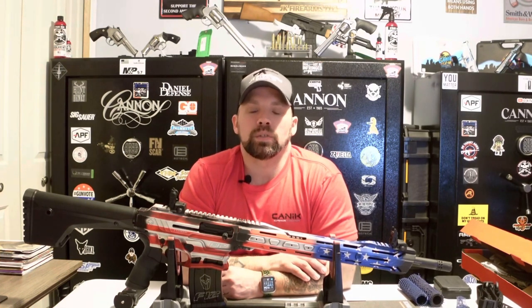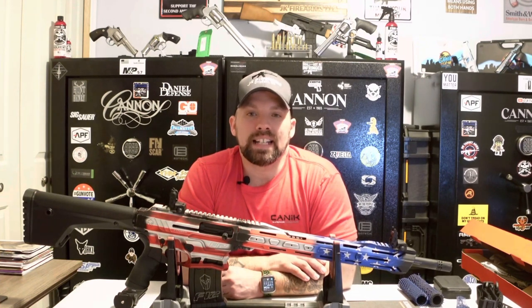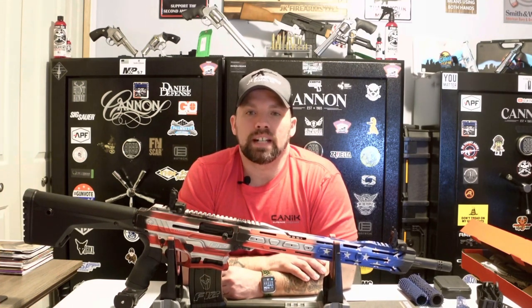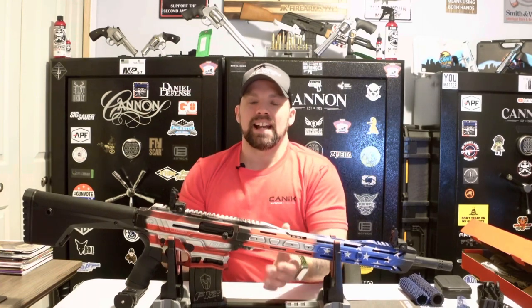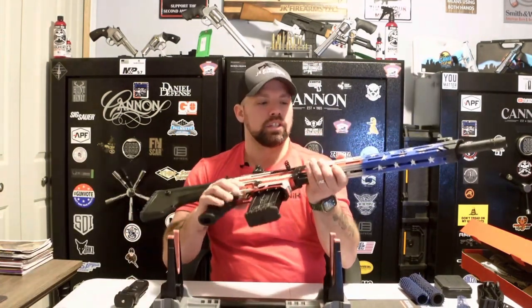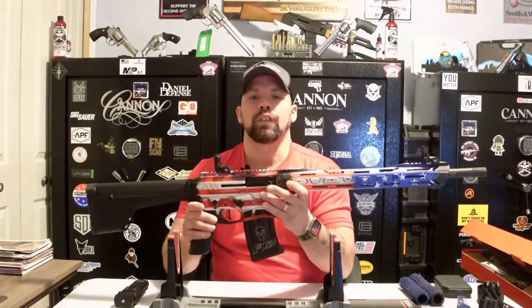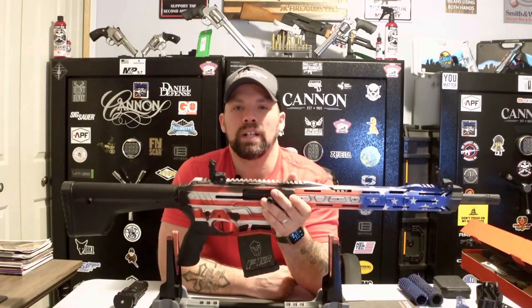If you see something you like, reach out to us at jkfirearm.com or email us at jkfirearmsales@gmail.com, or give us a call in office. We're more than happy to answer any questions, look into pricing, and get something back to you. The Typhoon Defense 12 gauge semi-automatic shotgun — a phenomenal build. Thank you Typhoon Defense, and thank you guys for following us along. As always, stay safe, fire downrange, and we will see you soon.